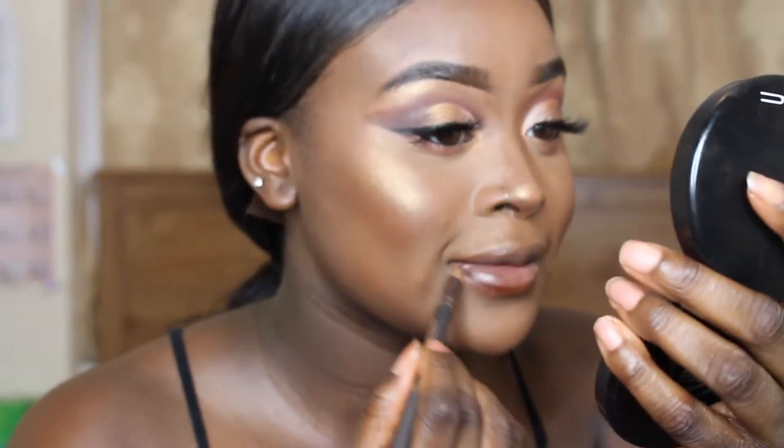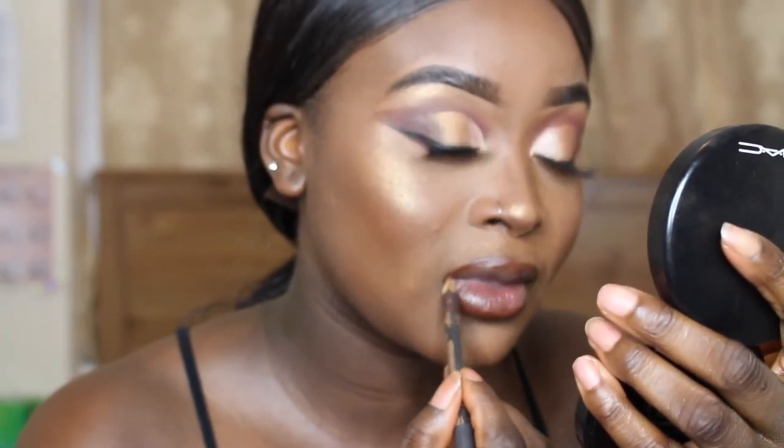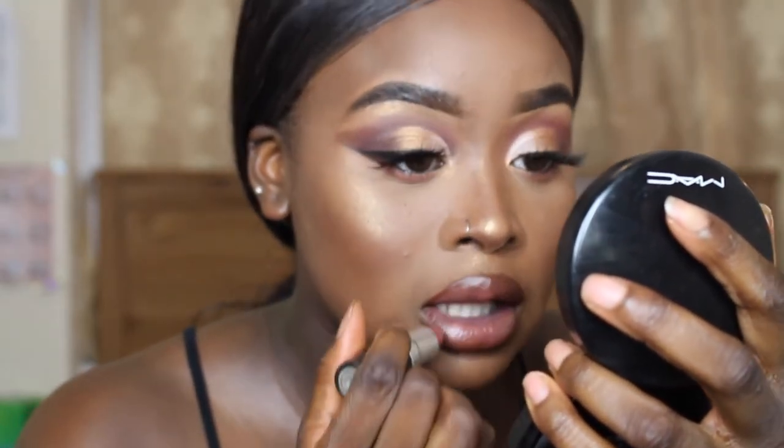For lips I'm using the MAC lip liner in the shade Chestnut, then I'm going in with the MAC lipstick in the shade Taupe, and for gloss I'm going to be using the Kylie Cosmetics lip gloss in the shade Literally.